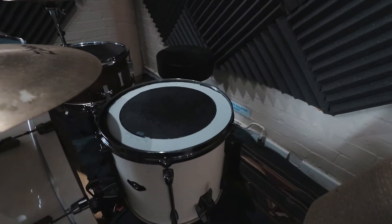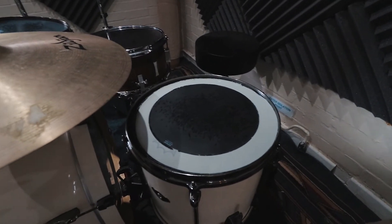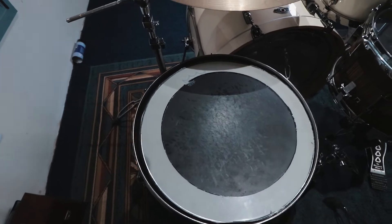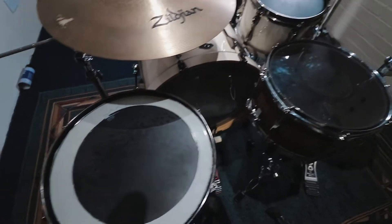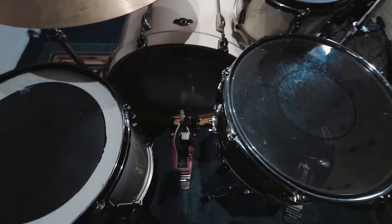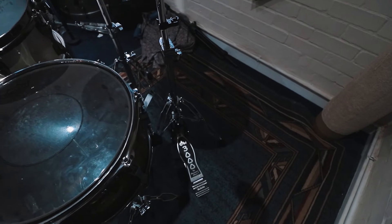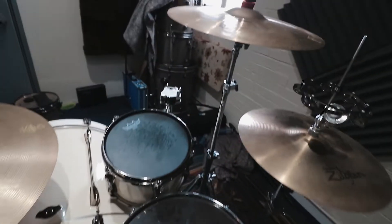I've got the 14-inch floor tom here — I kind of really favour the smaller toms on this kit, they just sound amazing. As you can see I've got the sort of homemade snare dampener thing here, which fits perfectly on the 14-inch floor. For hardware I've got DW kick drum and hi-hat — that's 3000 series for the hi-hat and 5000 for the kick drum.